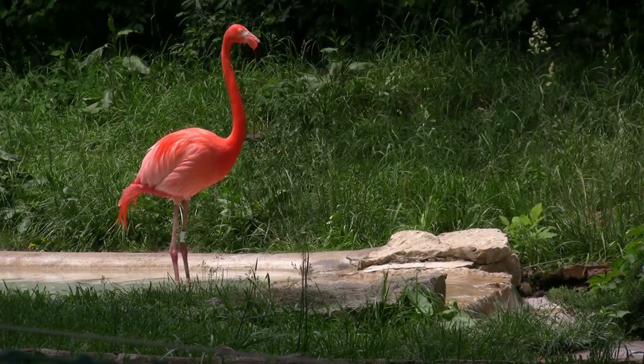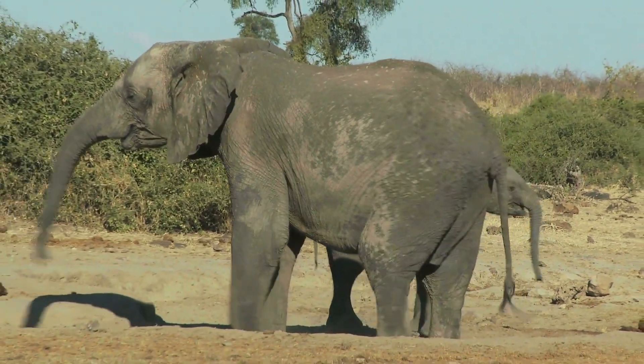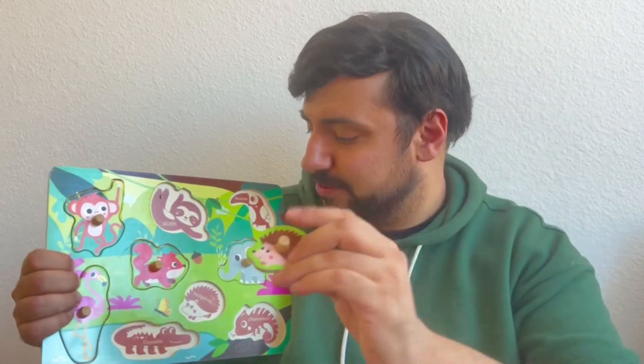Let's go and learn about the animals. Do you know what this animal is? It's a flamingo, and it goes over here. Do you know what this animal is? This is a fox — the red fox goes over here. Do you know what this animal is? This is an elephant, and it goes over here. I'm sure you know what this is — it's a monkey, and it goes over here. This is a tricky one — this is a hedgehog, and he goes over here.